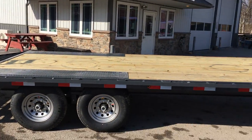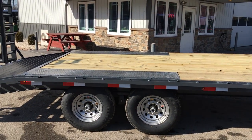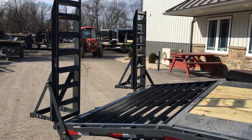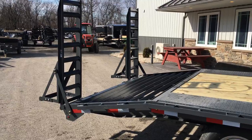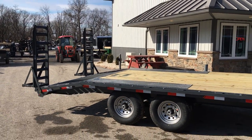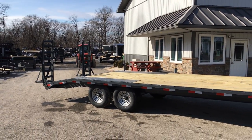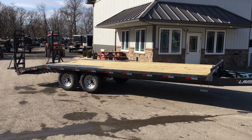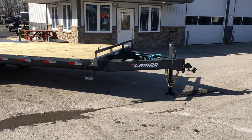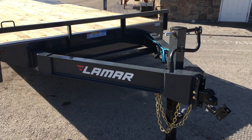Shown here is a 102 by 22. Of that you've got about 18 foot of flat wood deck, a 4 foot beaver tail, and 5 foot stand-up ramps. You'll find this trailer works well for most applications. It gives you a 9 foot transition, about a 32-33 inch deck height, and a nice low load angle. I'm going to take you for a walk around this trailer and show you why this works for a lot of our 14,000 pound GVW Deckover customers.